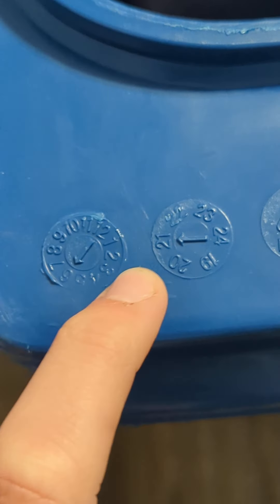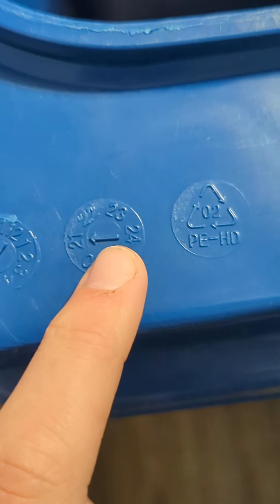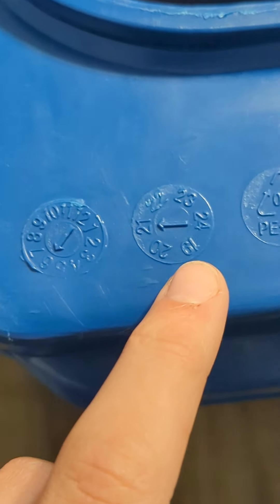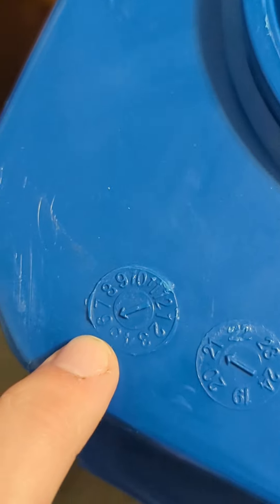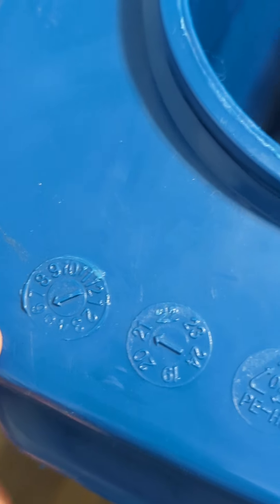So this was made in 2021 — it's not going to give the first part, it's just going to give that. Now here are all the months, right here, and it was made in month 6, which is June. So this was June 2021.